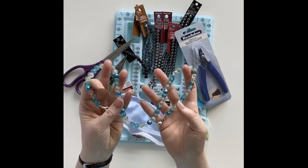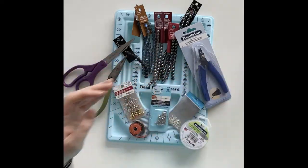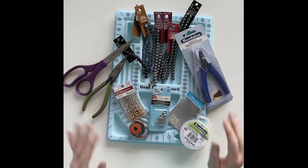This one I already have done is made in different sea glass colors, but the one I'm going to make for you today is going to be made using more neutral shades of gray and black.